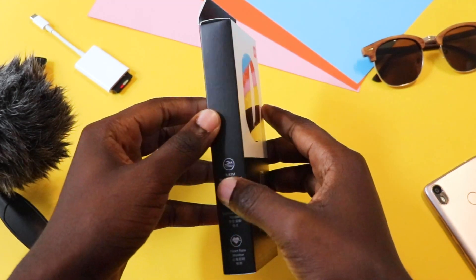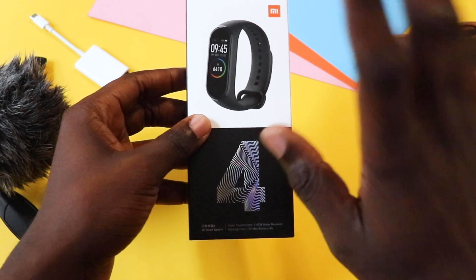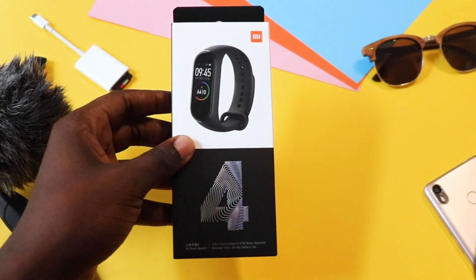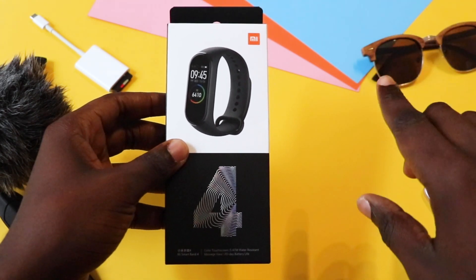What's up guys, it's MasterCard and welcome back to my channel. Today we have the Xiaomi Mi Band 4. I've been a fan of the Xiaomi Mi Band. I also did an unboxing of the Mi Band 2 — if you want to check that out, I'll put a link in the description below and also the card above.